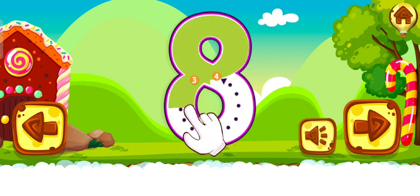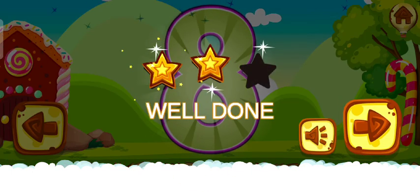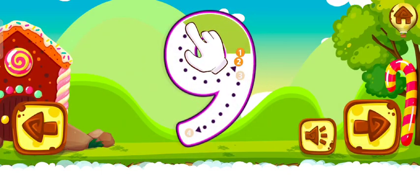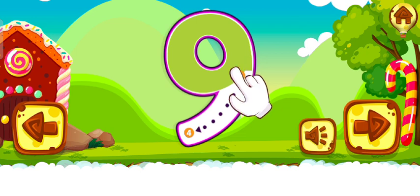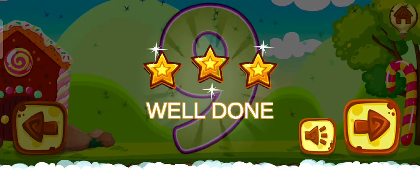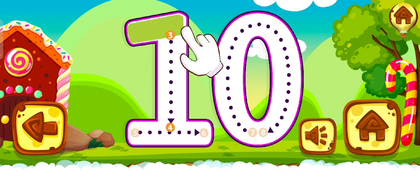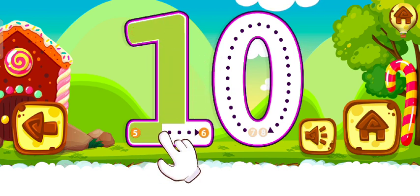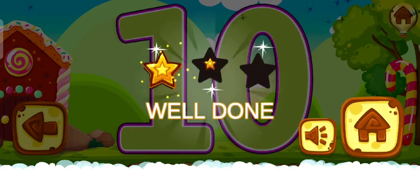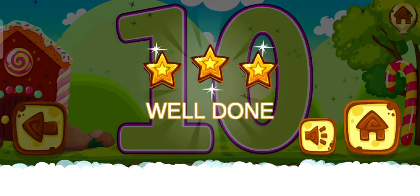Amazing. Well done. Nine. Good work. Well done. Ten. Perfect. Great. Good job!